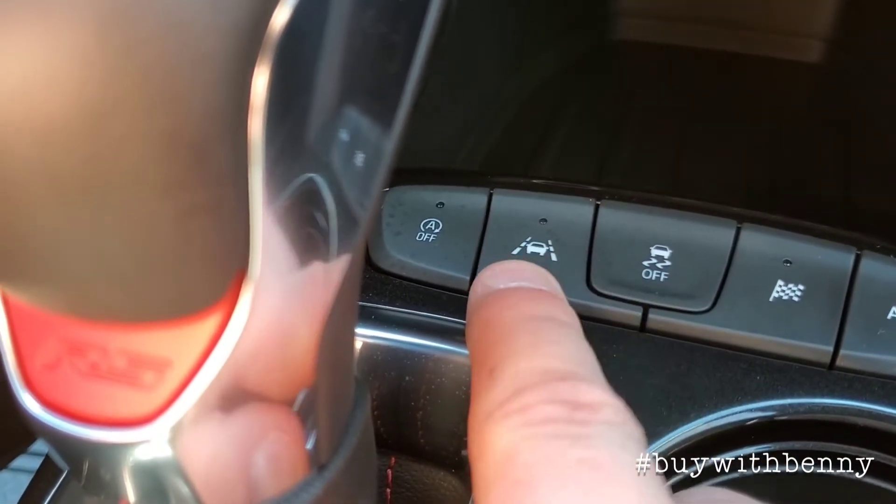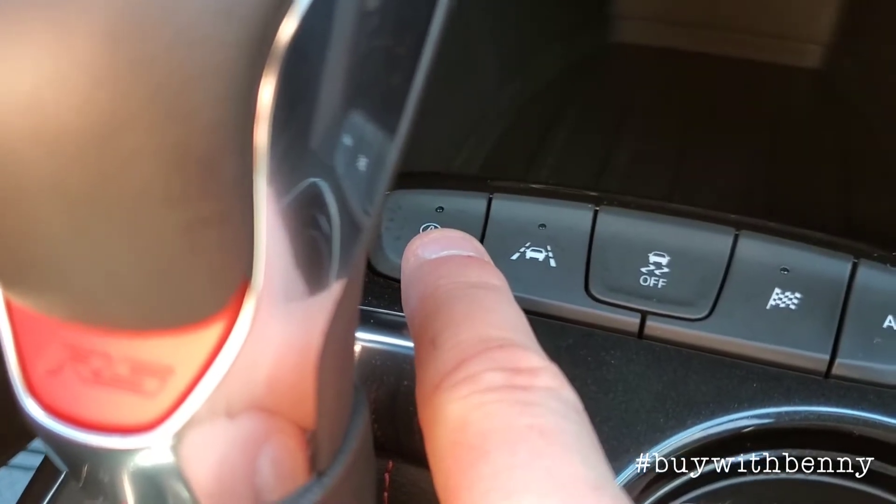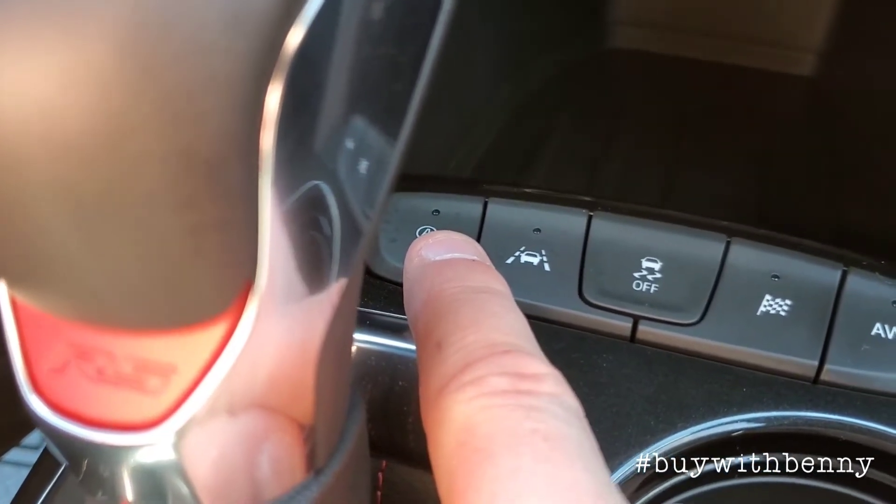Lane departure warning button here, and then this turns your auto stop off if you don't like the auto stop feature.